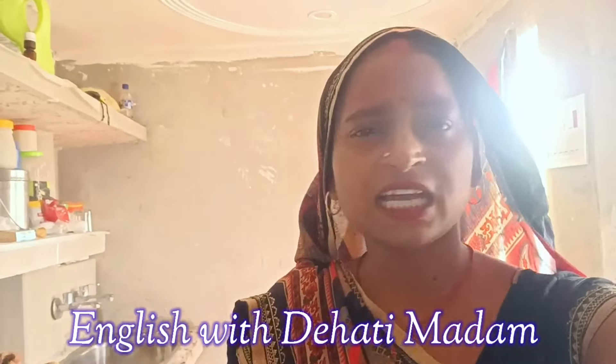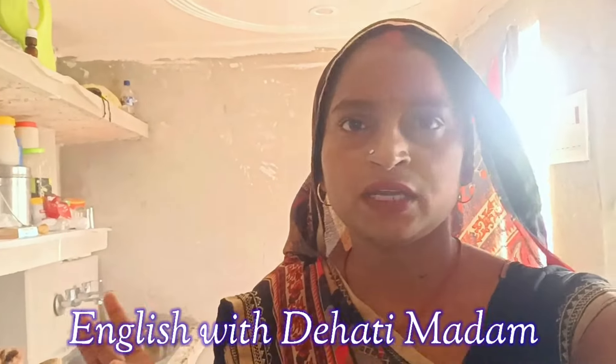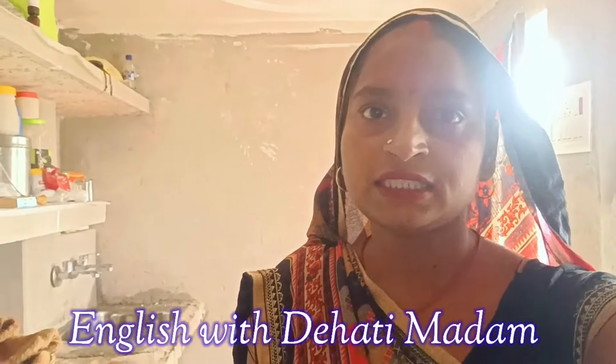Hello everyone, welcome back to my channel English with the Hati Ma'am. Hope you are doing great. Welcome back once again in another video. In today's video I will show you how to make pumpkin curry.